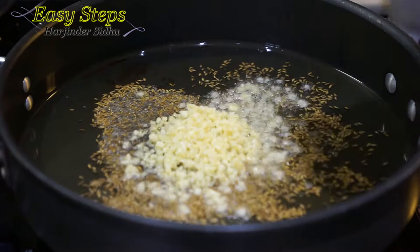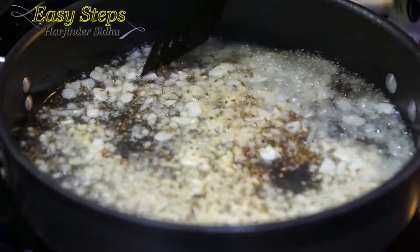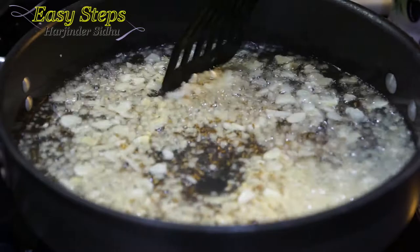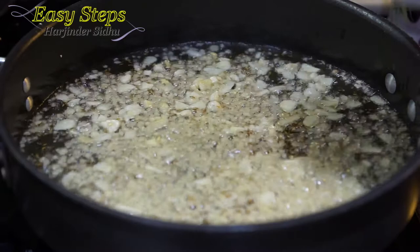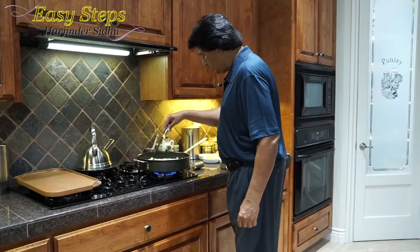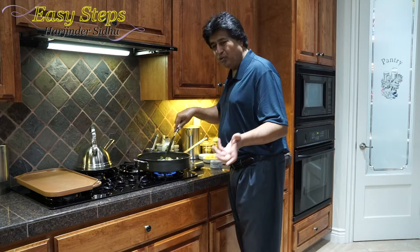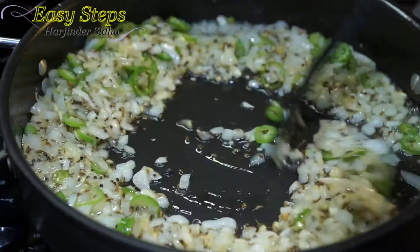I'm going to bring in the ginger and garlic and cook them for about 20 to 30 seconds — not more than that. We just want the raw garlic flavor to cook off, and that's good enough. Then I'll bring in the onions and mix them well, cooking for one minute. Then I'm going to bring in the green chilies and cook an additional three minutes, so within four minutes total the onion will be transparent.